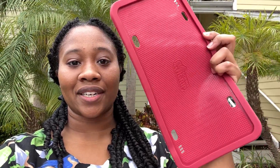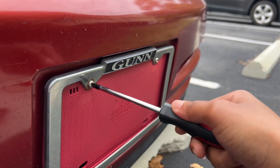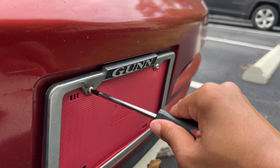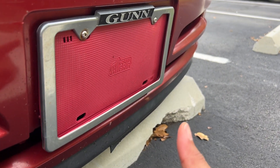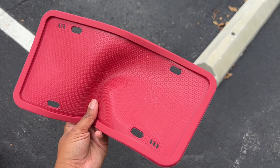Hey, I'm Ty with WTI and this is my license plate holder. I purchased this Gorilla Grip silicone license plate holder because moving states, I no longer needed a front license plate, so I was left with a gaping hole in the front of my car. I wanted something that would cover that area perfectly, and I found this frame.